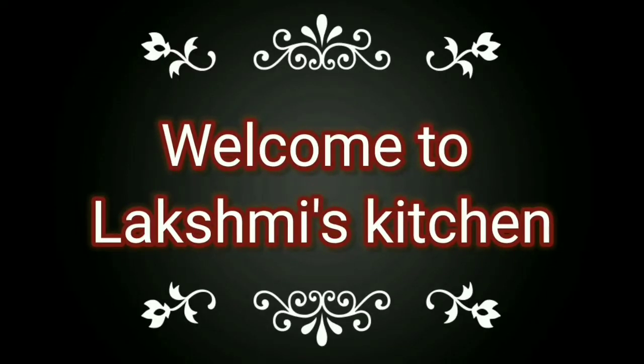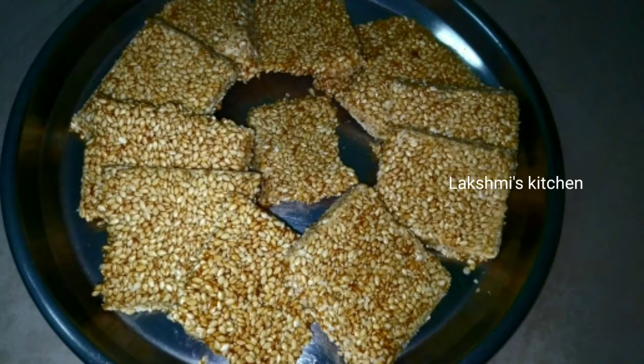Hello! Welcome to Lakshmi's Kitchen. My name is Lakshmi. Today we are going to check the recipe for a good recipe.